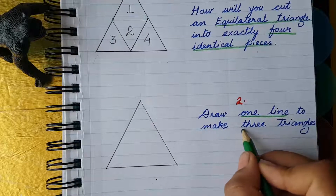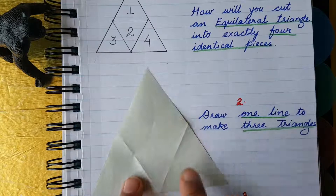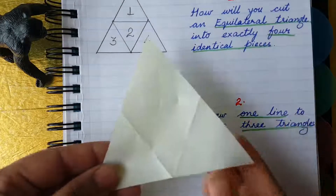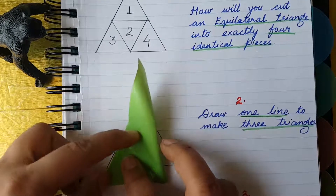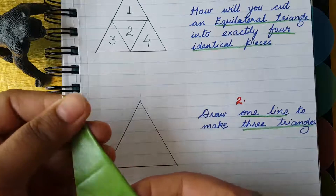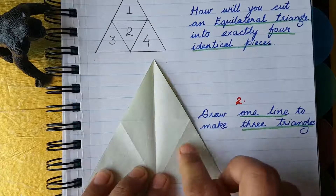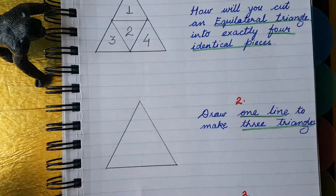For the second question, we draw one line to make three triangles. Let's see the magic with the cutting paper. We have to draw just one line — don't worry. Just fold this triangle in half. Ready? One, two, and this big one is three!